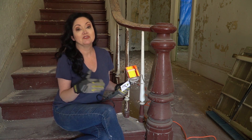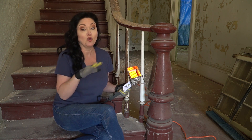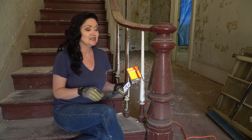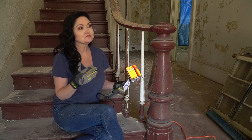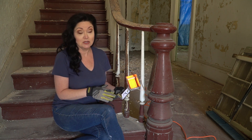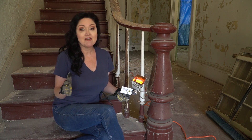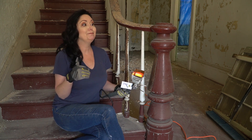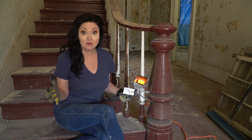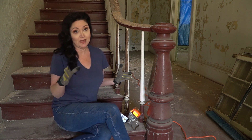We just stripped all the vinyl siding off of the house that we actually live in, and we took all the paint off of it — stripped by hand. I thought about buying one then, but because that was an exterior job, I just could not justify the expense. But here in this house, we have a plethora of paint removal to do. It's outrageous how much paint removal we have to do.